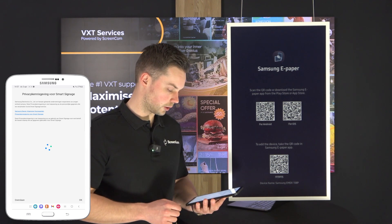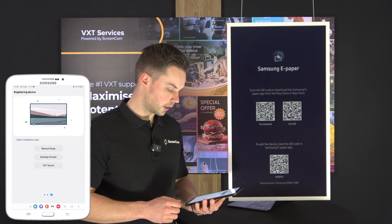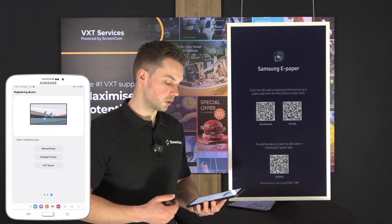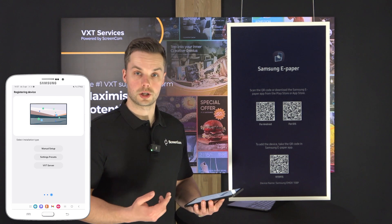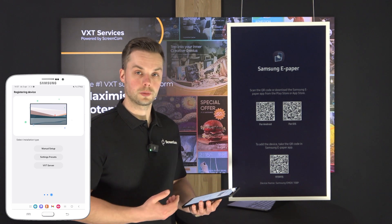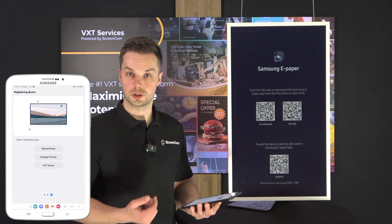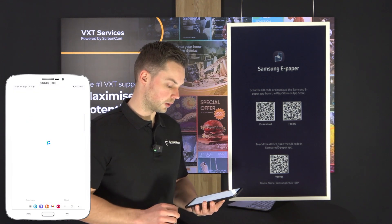It will ask me to agree on the privacy agreement, which I agree to, and there we go — my device is registered. Next up I have three types of installation types that I can select: the first one is a manual setup, the second one is setting presets, and the third one is the VXT server. I will select the VXT server right here.